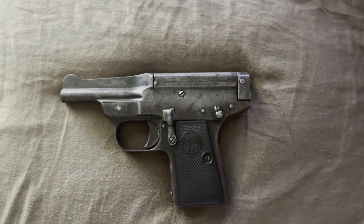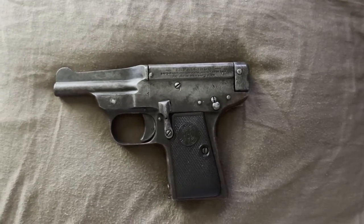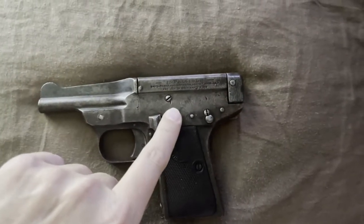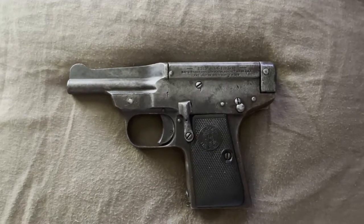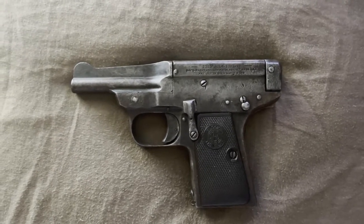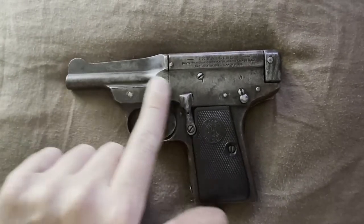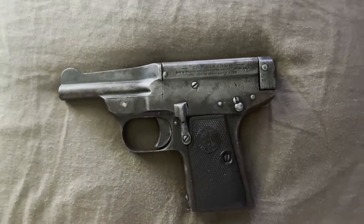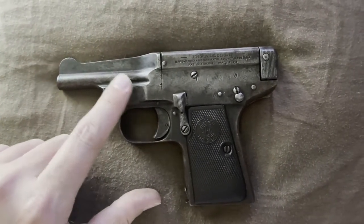Hello and welcome to my lap — welcome to another edition of This Old Gat. Today we're working on a Davis Warner Infallible pistol in 32 ACP. It's a bit of a basket case, as you can tell. This is not patina — this is rust. Initially I was going to boil this, but...